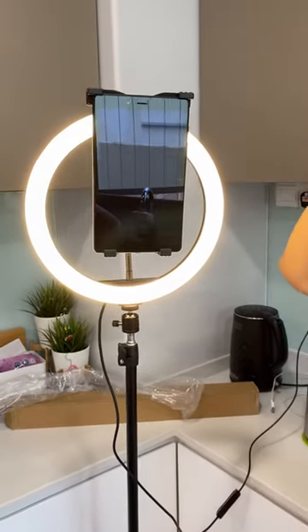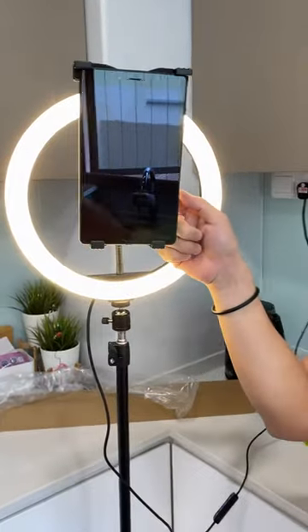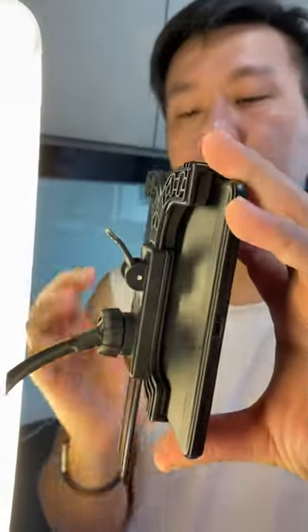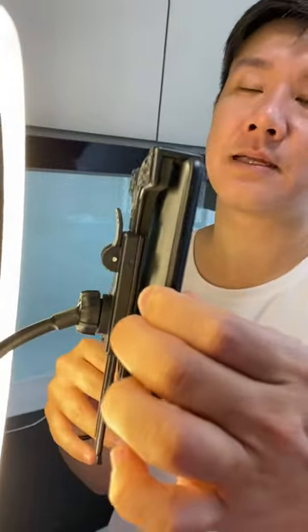When you put this tablet clip on, make sure that you press it down before you secure it behind here. Behind is this clip — you must unlock it first. When you want to secure it, you must press it down and clip it, so that it will not move. It will be very tight.